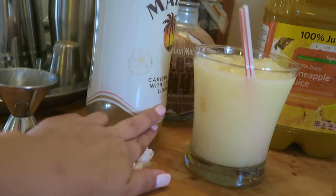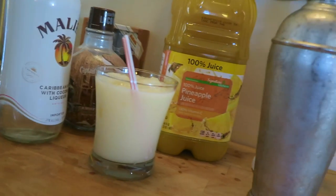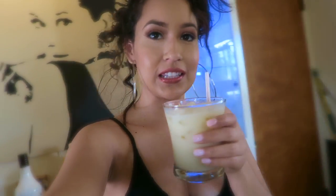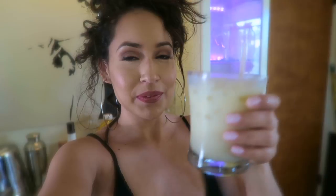There it is — my Loco Nut Colada! The straws will have to do because that's all I have. Now it's time to go. Yum, yum, yum — taste test! Oh, that is so good! I should be a bartender. Delicious — I gave myself a pat on the back for that one. Cheers! I hope you guys like my little recipe. You should try it if you like coconut. Okay, bye!